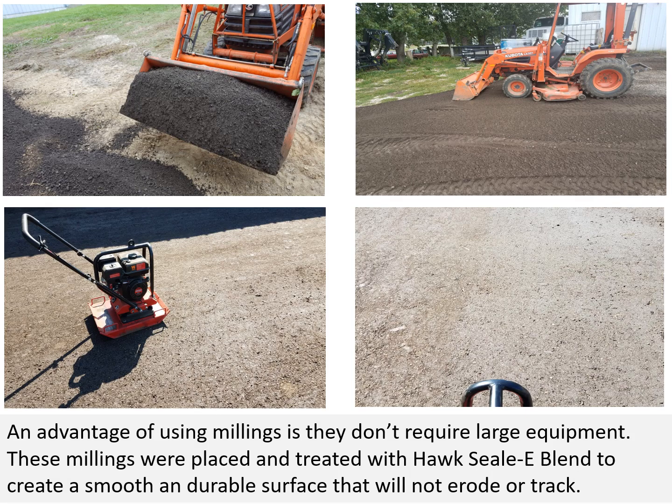An advantage of using millings is they don't require large equipment. These millings were placed and treated with Hoc Seal E-Blend to create a smooth, durable surface that will not erode or track.